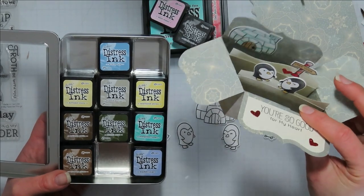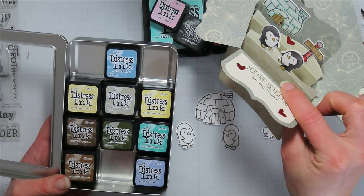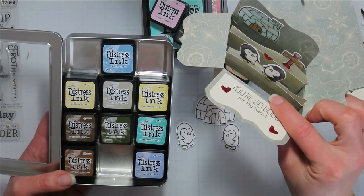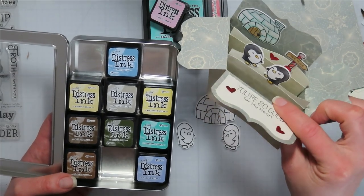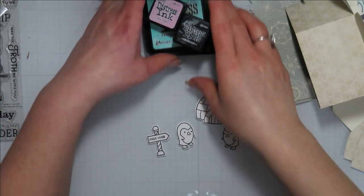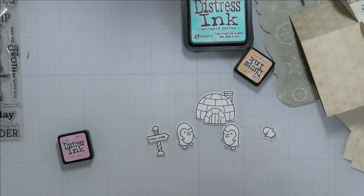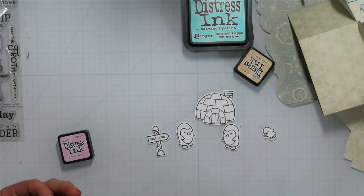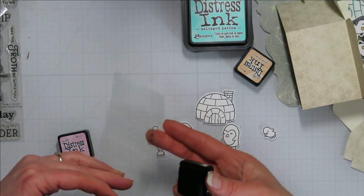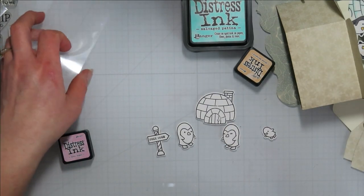I didn't bring in brown — the free hugs sign doesn't have to be brown. Let's make it the same color as the igloo, or let's make it red to make it pop today. For my palette I am just going to smoosh these on my glass mat. You can also use a plain sheet of acetate to put them on — that's what we use in class.